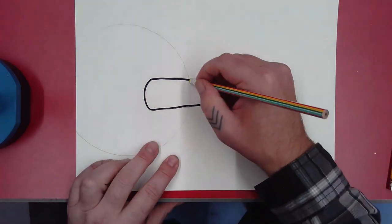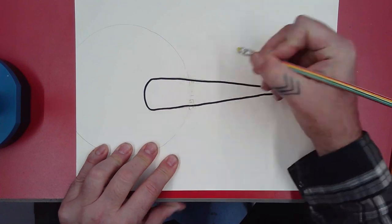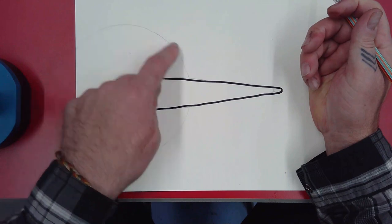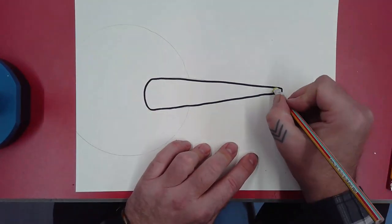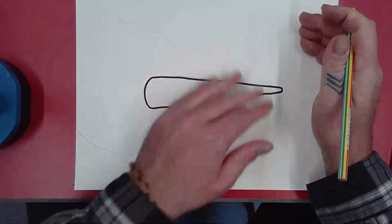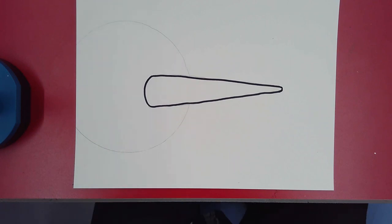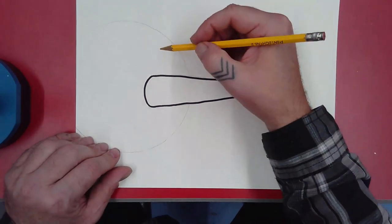We're going to get rid of any pencil lines we don't need. The carrot goes in front of the head, so we erase the circle line behind it. This is one of the reasons why we use a pencil very lightly — because we know we're going to have to erase eventually.